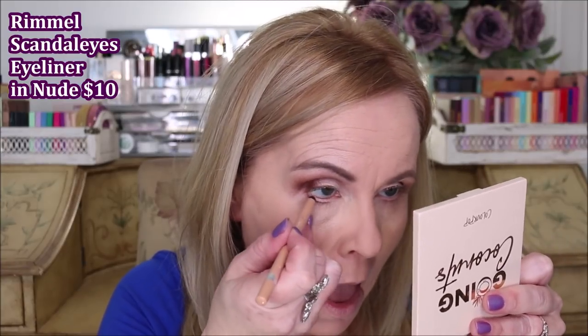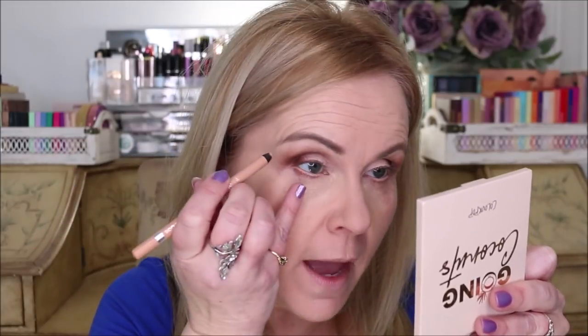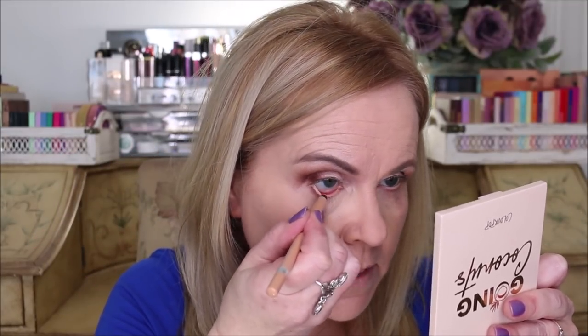Now going into the waterline with the Rimmel Nude — this is the Scandalize eyeliner — putting it into my inner rim. A little tip: apply it to each side, then go back and do a second coat on each side. Those two coats help it stay longer. One of my favorite new eyeliner lines is from Ardell, the 'Want to Get Lucky' in brown — these liners last like no other.